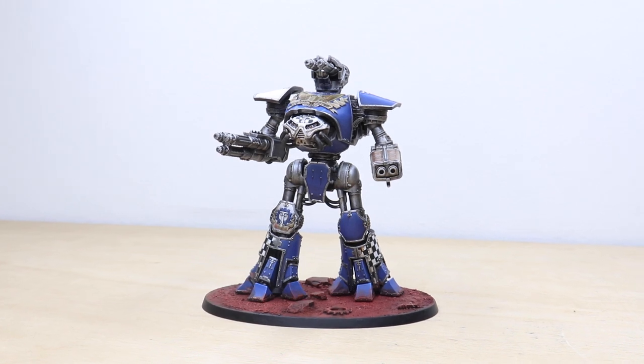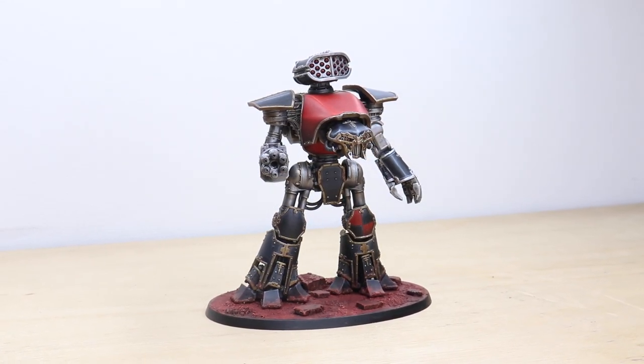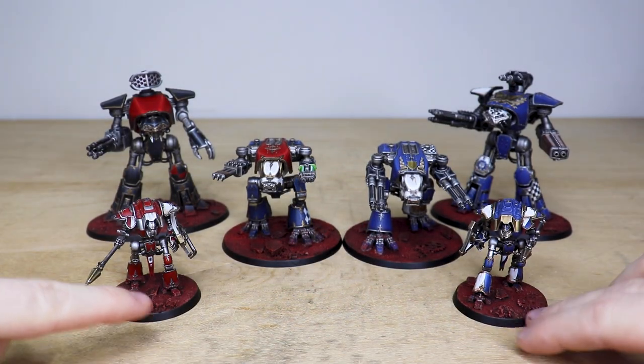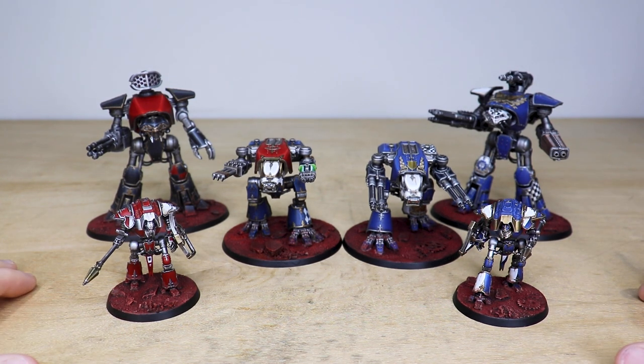Hey guys, hope you're all well and welcome to this showcase video. Today we've got some awesome Adeptus Titanicus for you to check out — a great selection of models from the range. We have two Reavers, two Warhounds, and then we've got some Cerastus Night Lancers. This whole project has been painted by Morgan, one of the artists here at Siege, who's had a phenomenal time working on this really cool colour combo project.